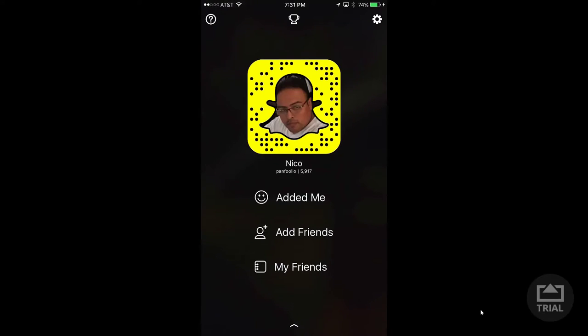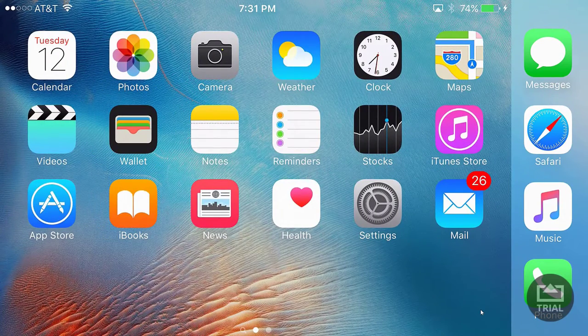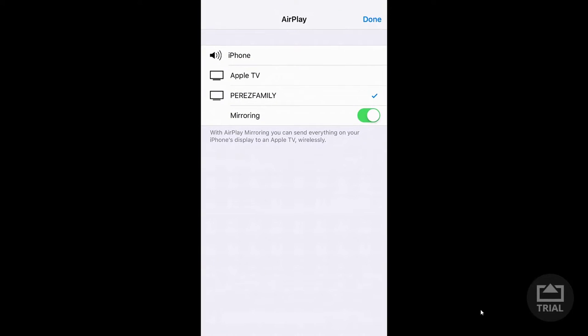Just take a picture of my snap code and you guys will add me right away. That's pretty cool. I'm going to try to be on there a lot more. That is all — it's actually very easy as you guys saw. There's nothing to configure, nothing to do. All you do is literally just get on the app, hit AirPlay on there.